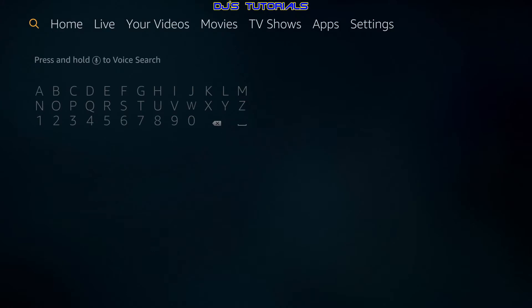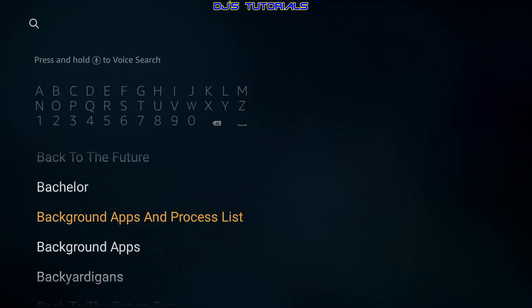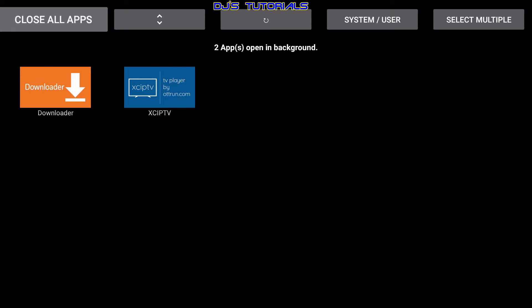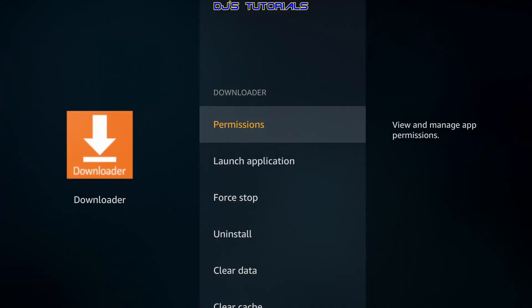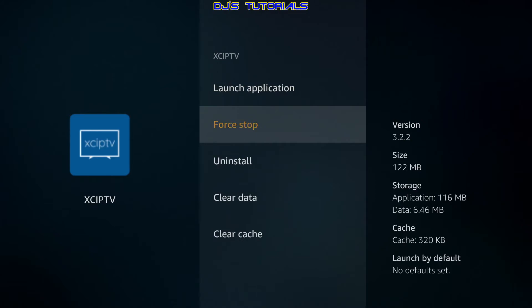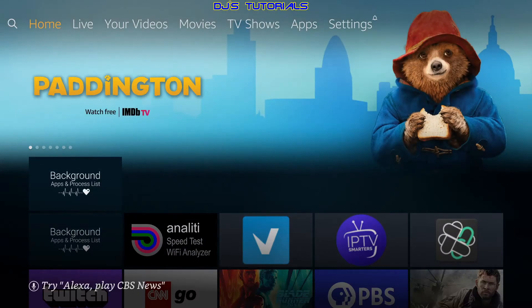An easier way is an app called Background App and Process List, available from the app store. Just type 'background' in the search box and it will appear in the results — install it. When you launch it, it shows you what apps are running in the background. To close them, click 'Close All Apps' in the top left. This takes you into Manage Applications; click Force Close, press back, and it brings you to the next running app. Just keep clicking Force Close — it only shows the ones that are running.